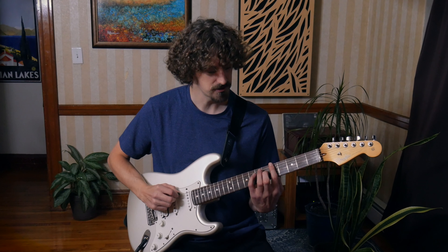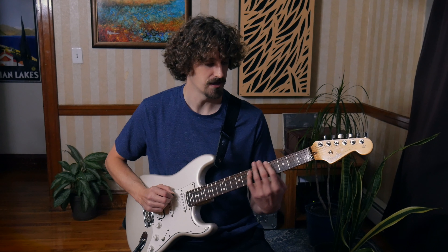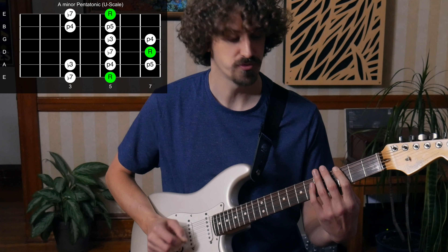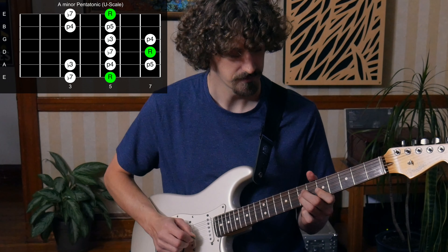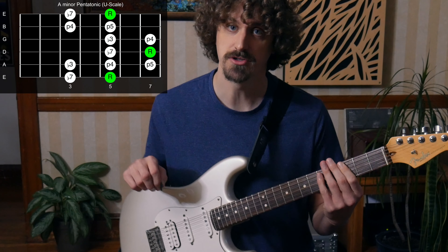So if we have A minor pentatonic, this main one right here, and we take the one below that — so this position — we're gonna take some sweet spots between these two, so this one right here, these four, and then moving it up and then moving it. And that is what I call the U shape.